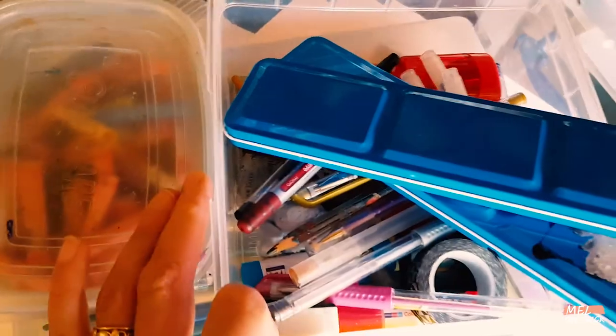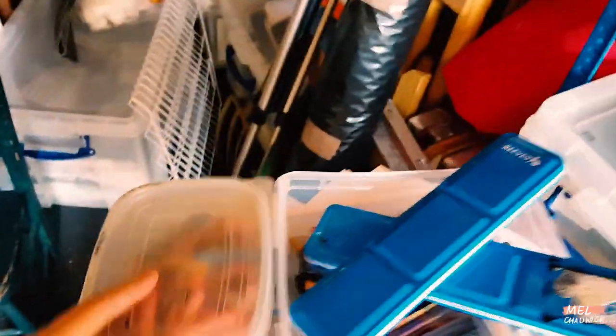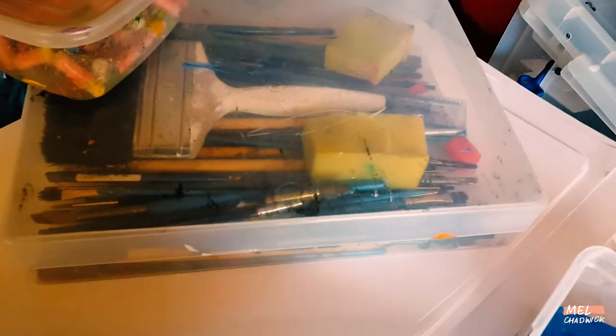I've done my worksheet and I've done my lesson plan, so all I have to do is just pack everything up and double-check I've got everything. Probably what I'm going to be taking with me tomorrow: some watercolour pans, some oil pastels, a massive box of brushes and sponges, and then my paper. I think I'll be ready for tomorrow.